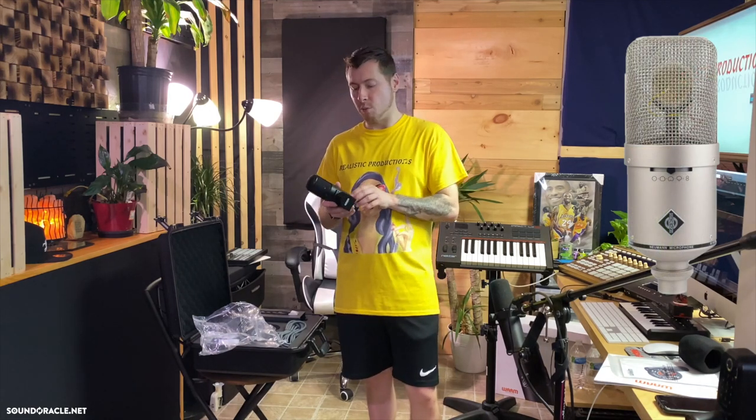I've used a lot of tube mics with noisy noise floors. The Telefunken AK47 was very noisy — a lot of tape hiss. The Audio-Technica AT4080, their tube mic, was also pretty noisy. The Neumann M149 tube mic had a pretty high noise floor too. My Warm Audio WA-47 is also a tube mic but the noise floor wasn't too crazy — it still had some noise, as you'd expect, but it wasn't bad.